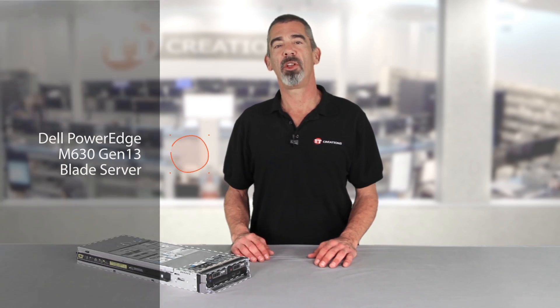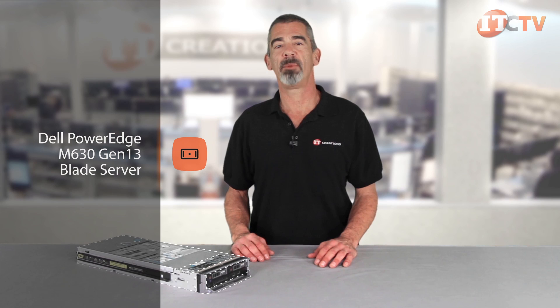Hi, I'm Chris Rodinas, Research Analyst for IT Creations. Today we'll be looking at Dell's two-socket PowerEdge M630 Gen13 blade server.